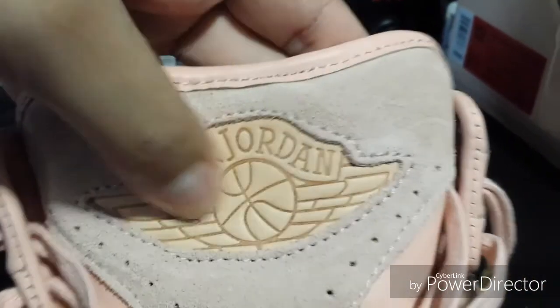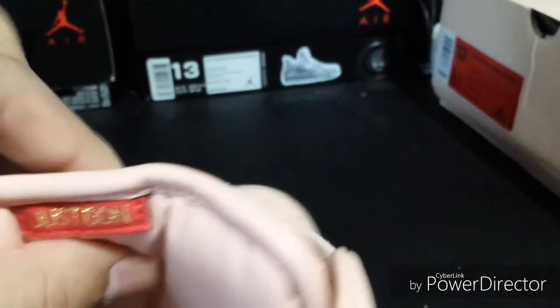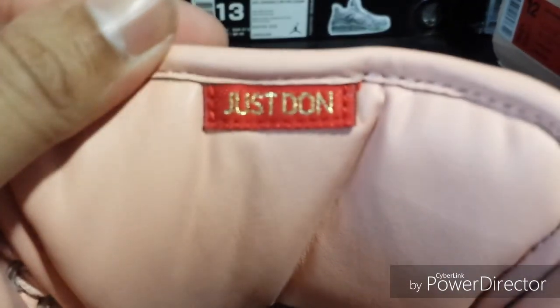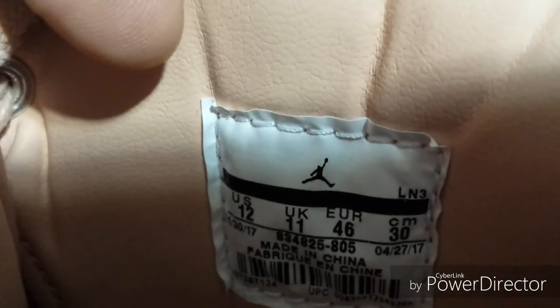The front of the tongue has a mixture of suede with a leather Air Jordan logo with the wings. On the inside of the tongue it says 'Just Dawn,' and it's got leather all on the inside of the tongue as well as inside the shoe. Here's what it looks like — the tag is stitched in on the side.